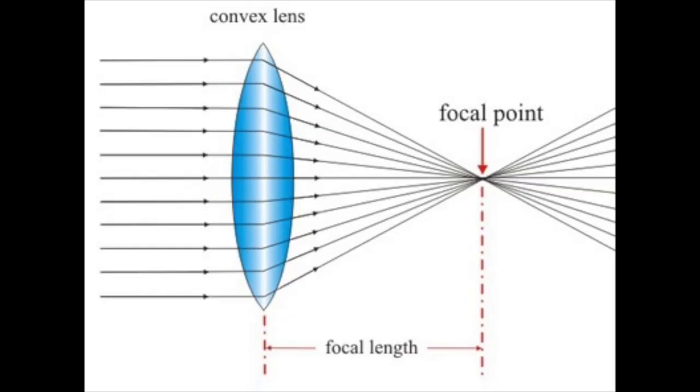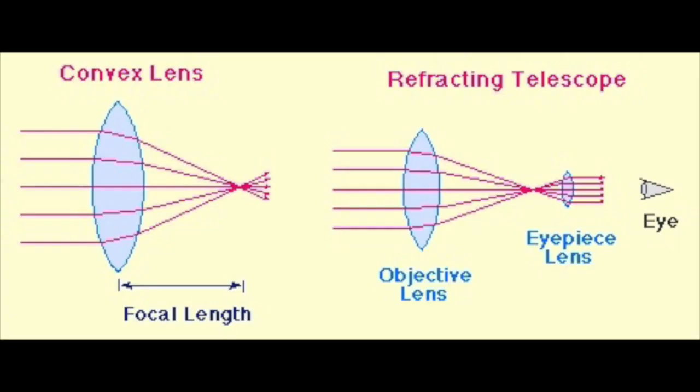The telescope we will be constructing in this video is a refraction telescope. The term refraction means the bending of light. This telescope will use two convex, or outward bending, lenses to bend and magnify the light that comes into the telescope. Convex lenses work by focusing the light to a certain point a specific distance from the lens.